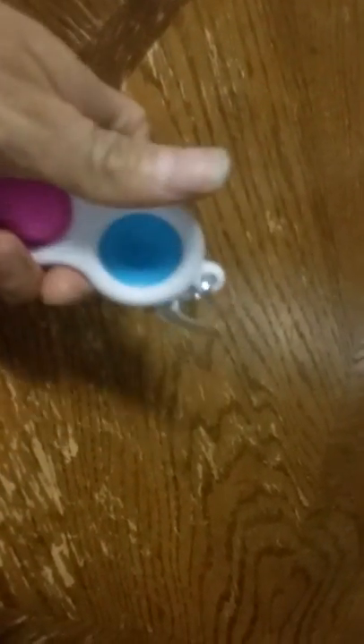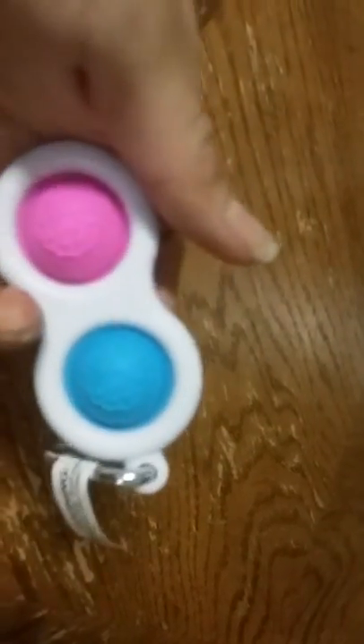It comes with a little carabiner clip, so if you need to take it somewhere, just hook it onto your purse, belt loop, keychain, car keys, whatever. It's really kind of cool.